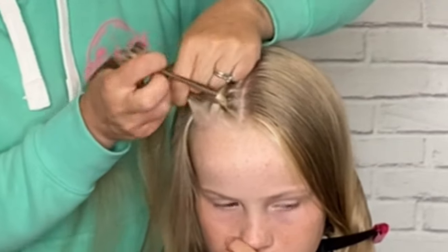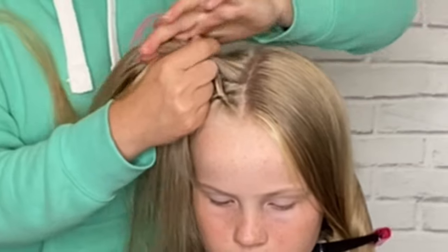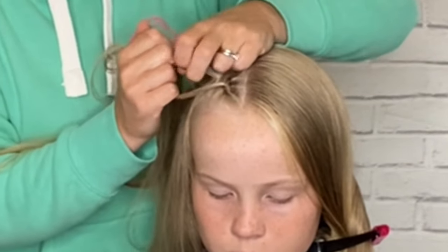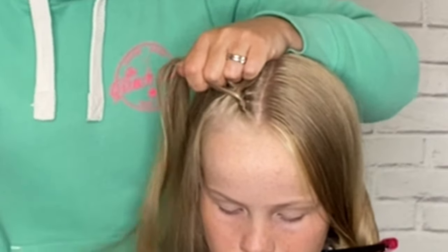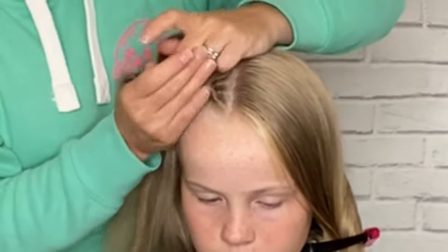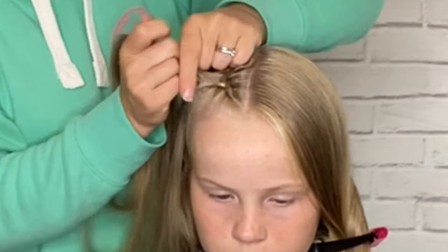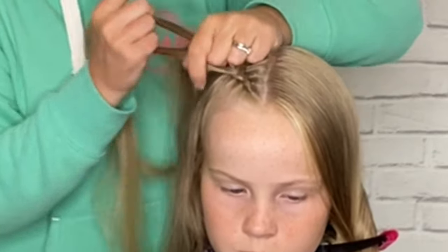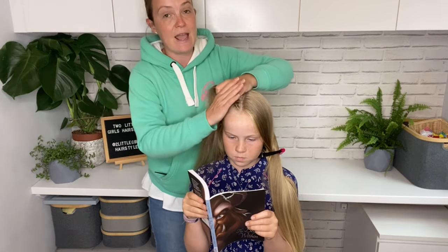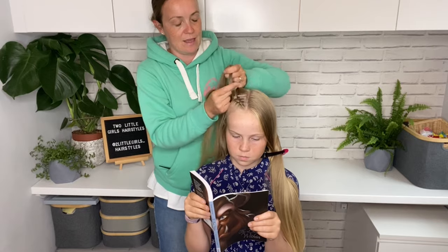I'm going to take both of those pieces together under the center strand, walk my fingers across, come over here, pick up more hair, add them to that outside strand, and then together they both go under the center strand. You can see we're starting to make this cornrow — this Dutch braid. Keep coming back, add some more hair, hold them together, take them both under that center section, add more hair to the outside strand, combine them together, take them under that center section. I'm going to keep doing that, and I'll speed up this next part until we get down to the ear, where I'll show you what we need to be really careful of when doing the stitches around the ear.